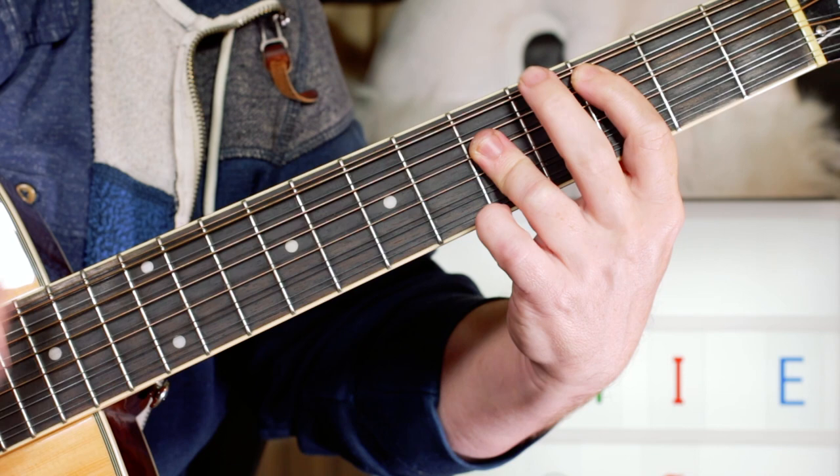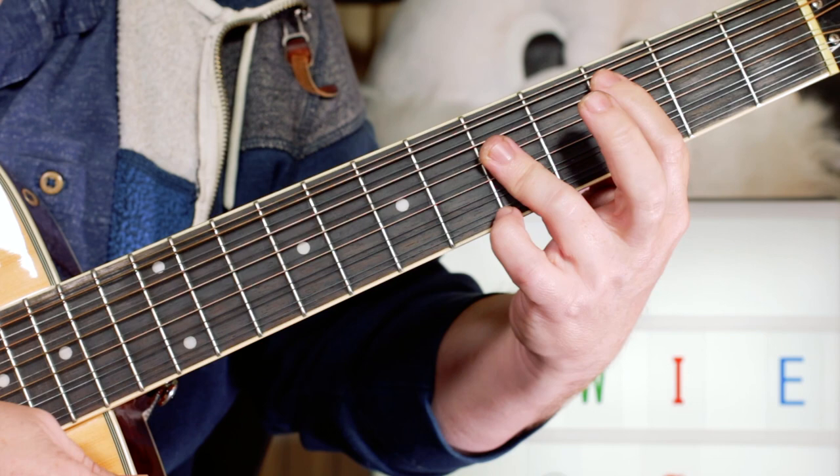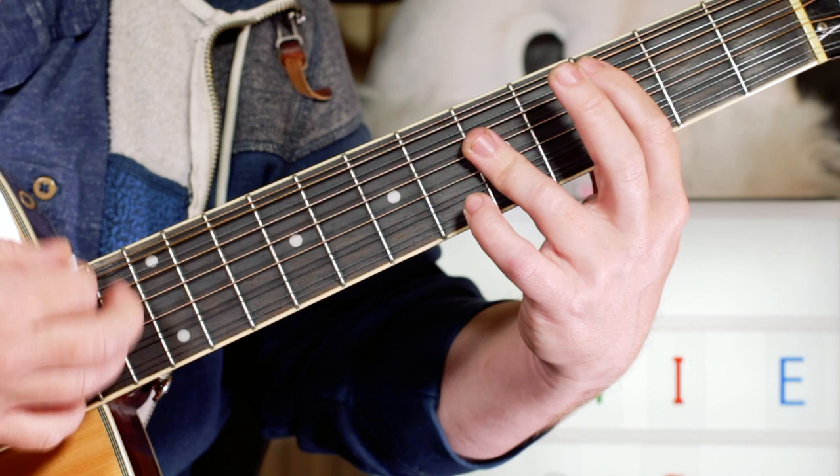We've got a C, and the way I'm picking it is just: chuk-a-da, chuk-a-down, up, up. I like those little two upbeats at the end. So: down, chuk-a-down, chuk-a-down, chuk-a-up, up. But you can play it however you like — that's just the kind of rhythm I like on this.